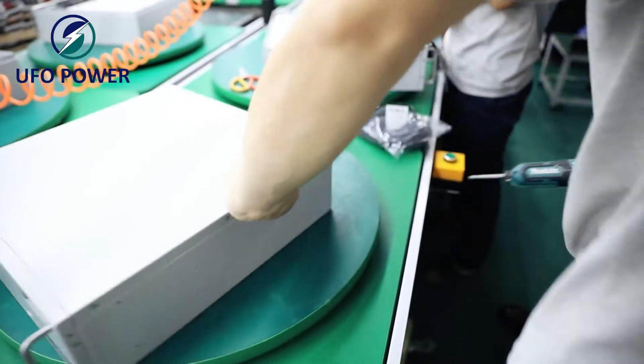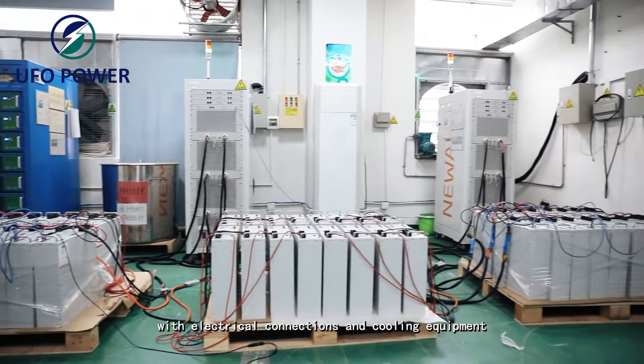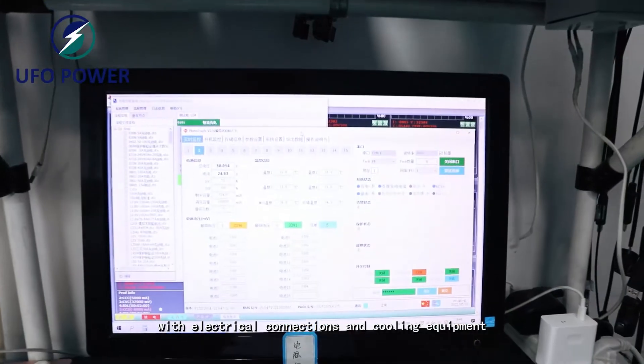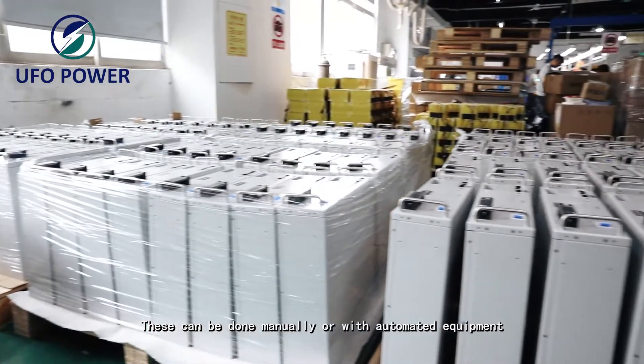Some manufacturers do four cells per module, others can do as many as 12. After the modules are created, they are put into the final battery pack along with electrical connections and cooling equipment. These steps can be done manually or with automated equipment.